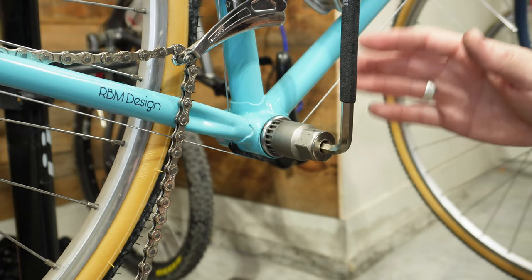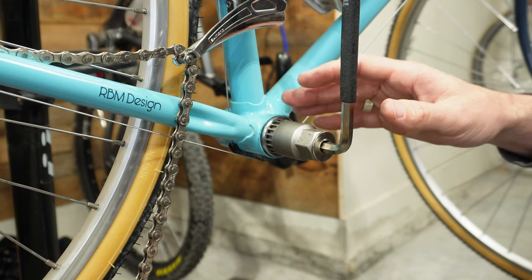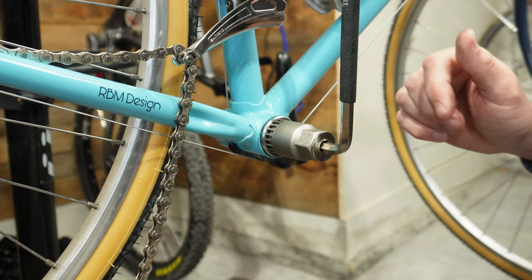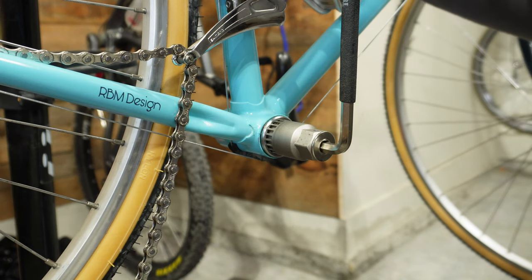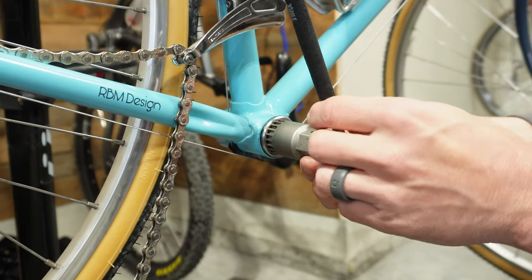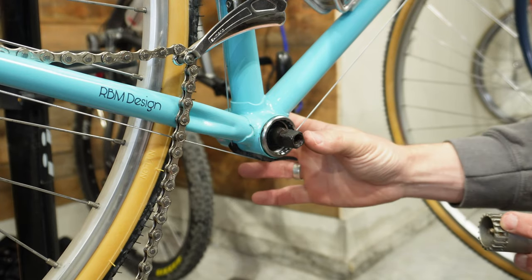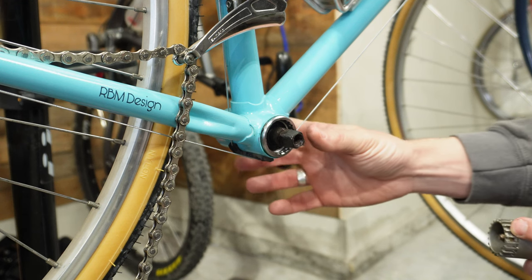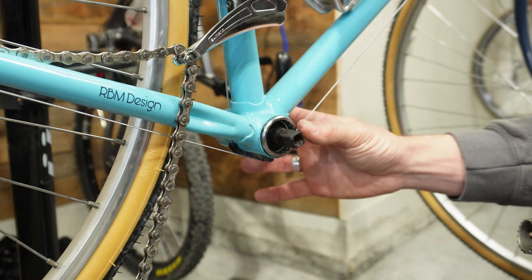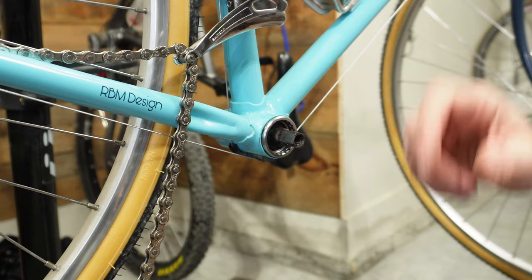Now would be a really good time to set the torque settings for this bottom bracket. When installing, they recommend between 30 and 40 newton meters. I don't have a torque wrench that goes that high — mine only goes to 25 — so anytime I install these, I give them a relatively good push and then go back and do the same on the other side to make sure everything is nice and tight. With this method I've never had any issues, but if you do have any creaking or squeaking, you may want to invest in a torque wrench and make sure you've torqued it to the proper settings. Now that we've got this fully installed and tightened down, we're ready to put the crank set back on and get out and ride.